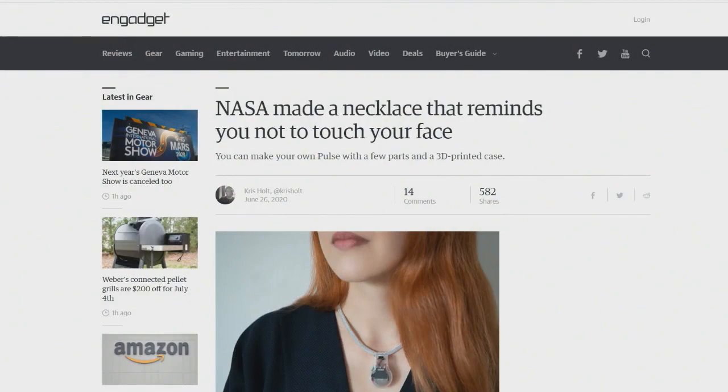NASA getting into — I guess I shouldn't say getting into the health game, because NASA has to be in the health game already — but in a very specific way, to help out with reminding you not to touch your face.